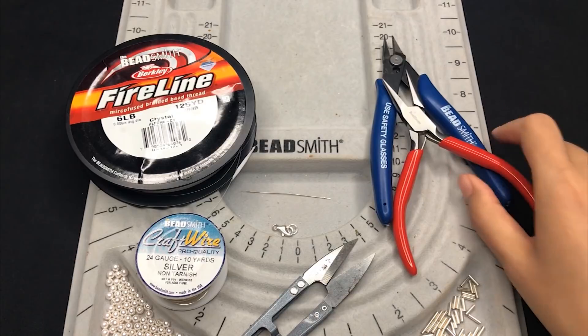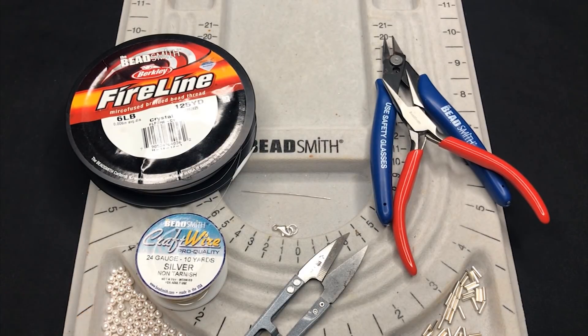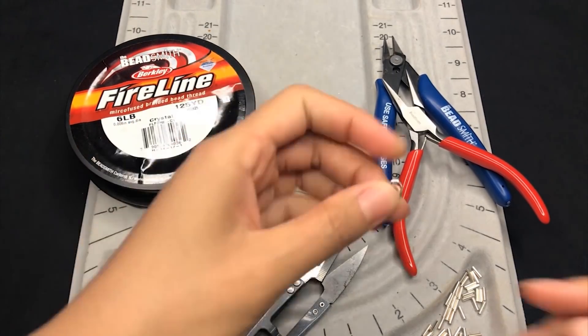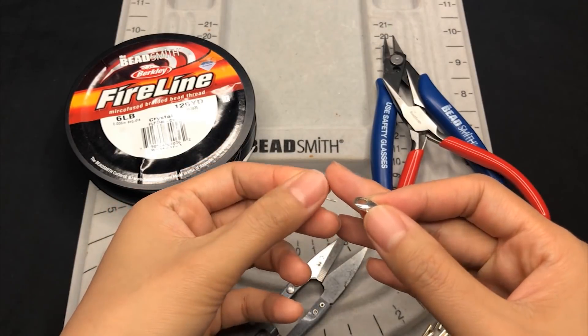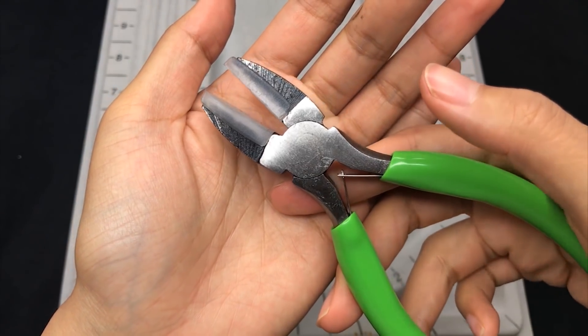Side cutter, sterling silver tube beads, 4mm Swarovski white pearls, beading needle, closed jump ring and a clasp with a closed ring. Better to also prepare a nylon jaw plier to straighten wire.